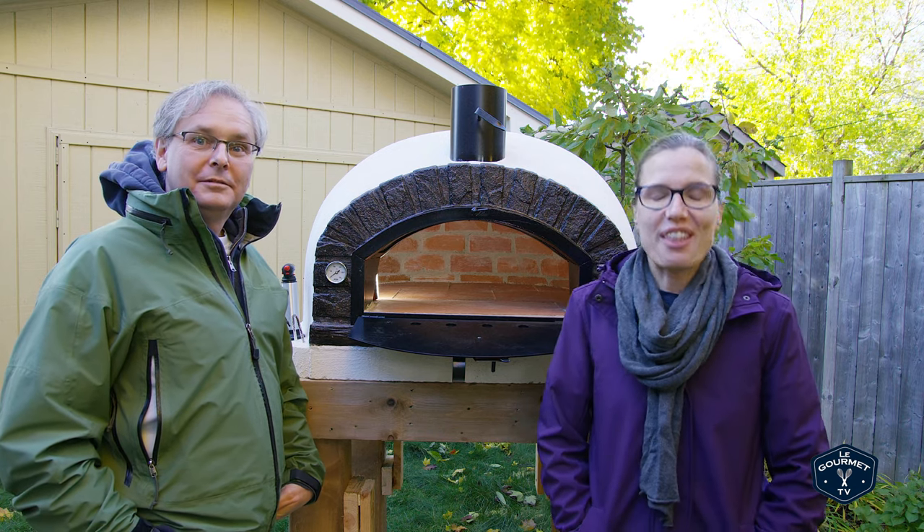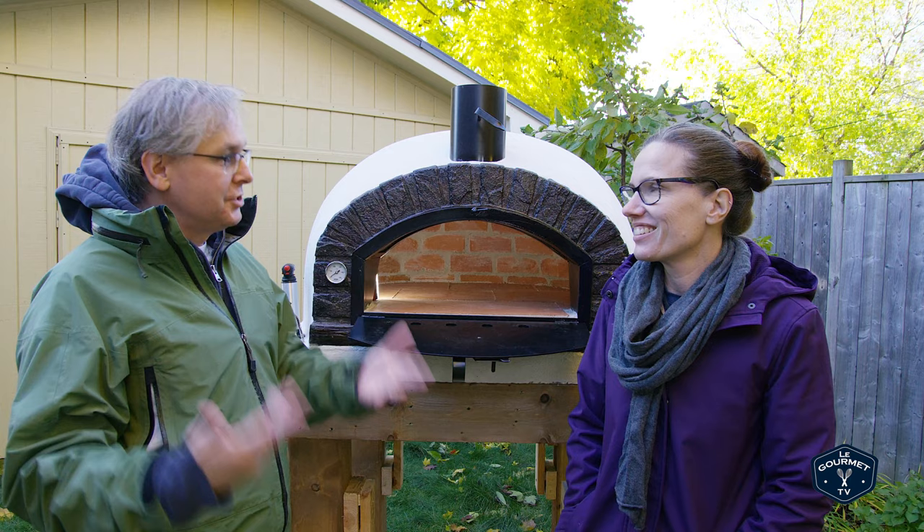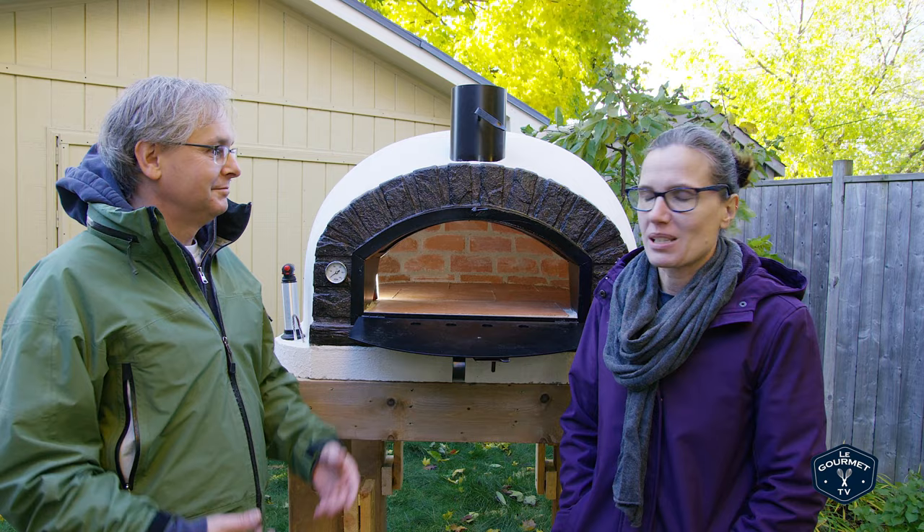We have our brand new authentic pizza oven here, but of course we need to cure it. Even though it's dry, there's still moisture in the grout, and if you heat it up too quickly, too fast, too hot, it just doesn't work — you can cause all kinds of problems.